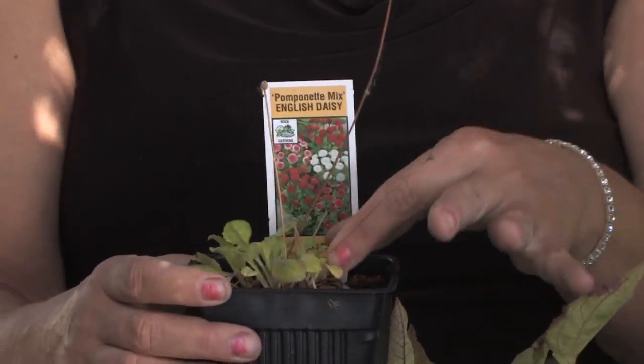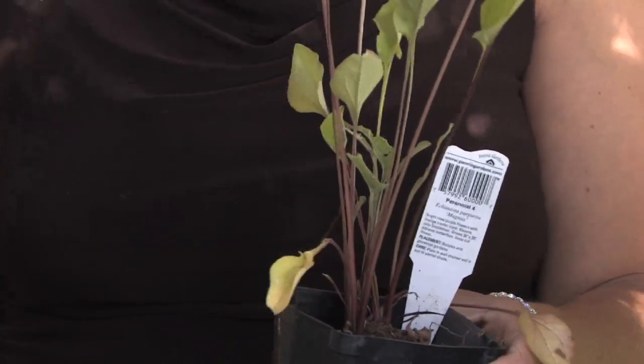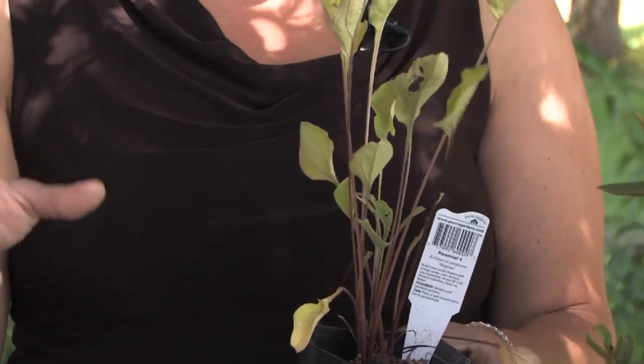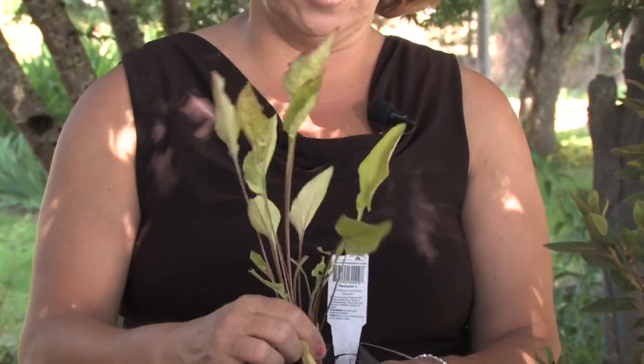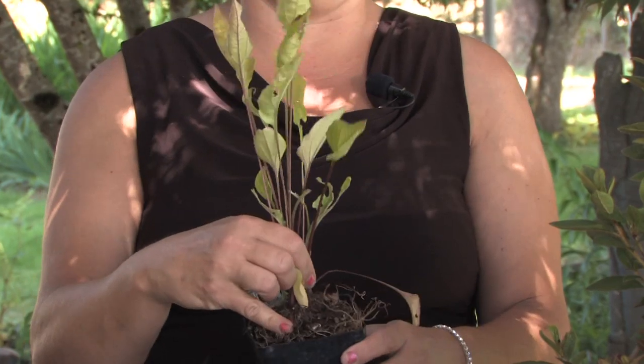They can be started by root or you can start them by seed, and we'll show you how to do both here. There are different types of black-eyed Susans, Echinaceas, Shasta daisies, and all different types of daisies that grow very similarly but are taller. They're started as a root as well, so you can start them by root or by seed either way.